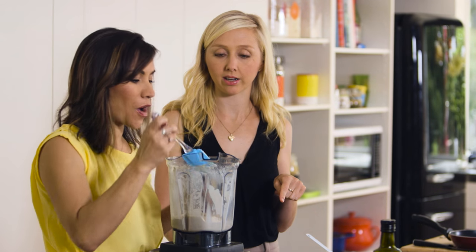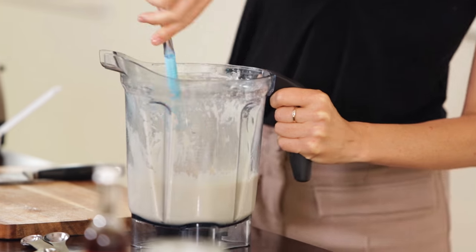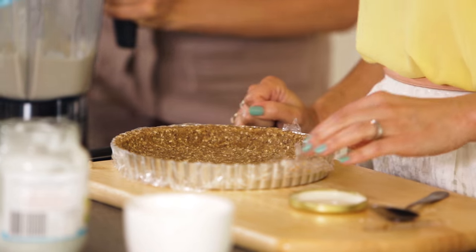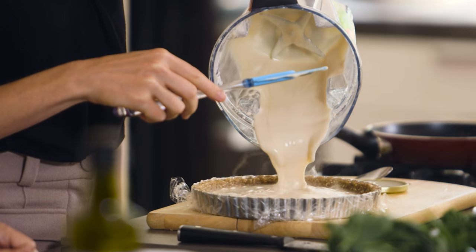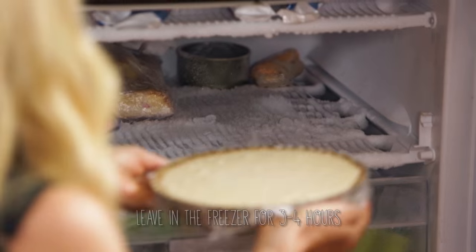That looks beautiful. You can do a little taste test if you like. Quite cashew-y and creamy and delicious, but not too crazy rich — a little bit sweet, but not too sweet. Now we're going to grab our base from the freezer. Just in that short time, it's nice and firm. And then we're just going to pour this in. Look at that. And then we're going to pop that back in the freezer.